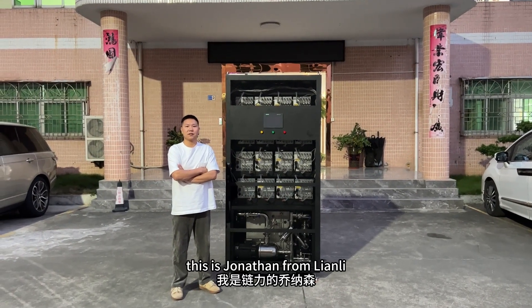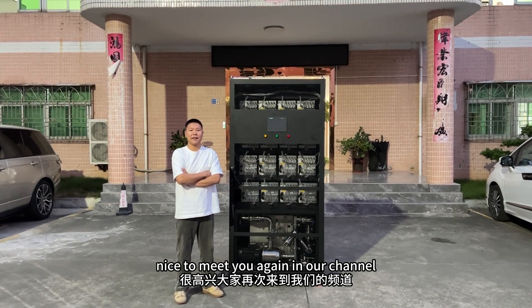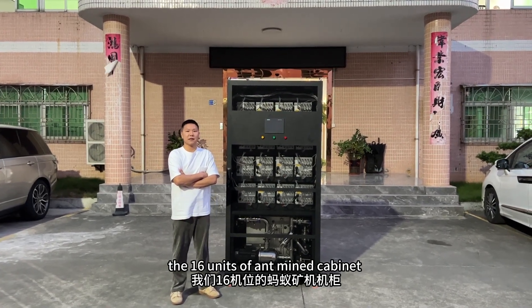Hello everyone, this is Jonathan from Lianli. Nice to meet you again in our channel. This time I will introduce the new products — the 16-unit immersion mining cabinets.